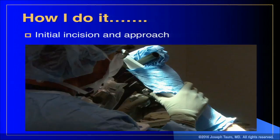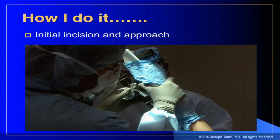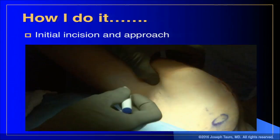Here's the ConMed shoulder holder — I love it because it allows you to accurately adjust flexion, extension, abduction, adduction, and most importantly rotation. For the tenodesis, I walk around to the front of the table without taking the patient out of the holder, put the arm in a little more extension, and that's it.